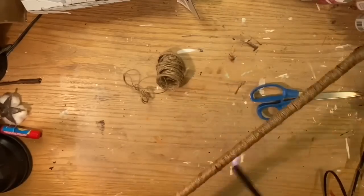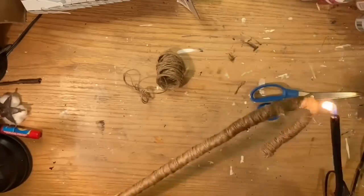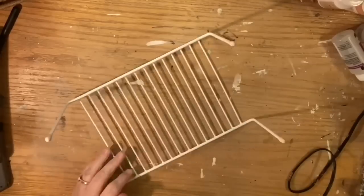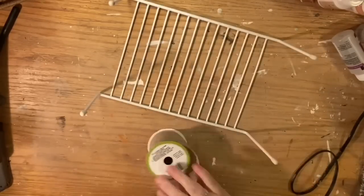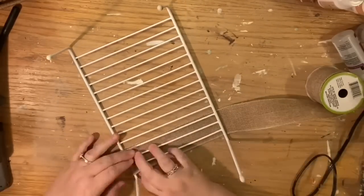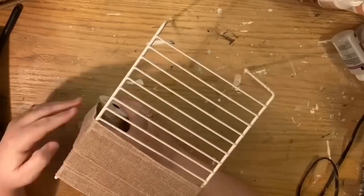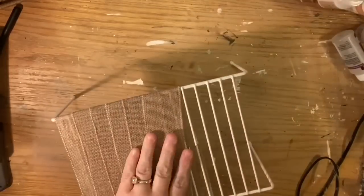Now I'm burning off all of the fuzzies — I learned this from Melissa from Four Quarter Crafts; I think she's a genius. Now we're going to take the shelf rack. We're going to wrap all four legs, but you won't watch me wrap all four because we're using the same technique. First, though, we're going to wrap it in the wire-edge burlap ribbon.